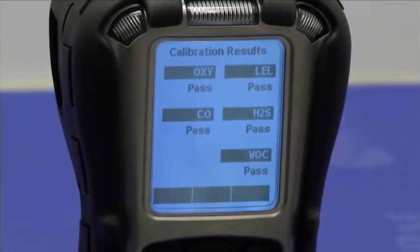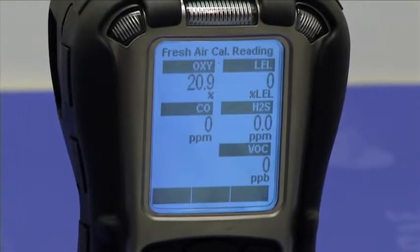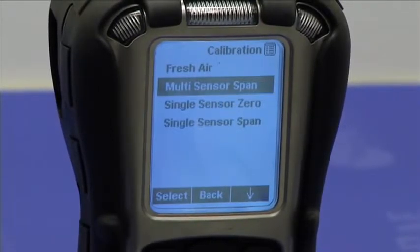So now we can see that all the sensors passed, and we have zeros for all sensors except for oxygen, for which the reading is 20.9%, which is the right reading.